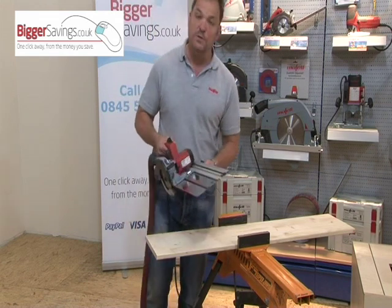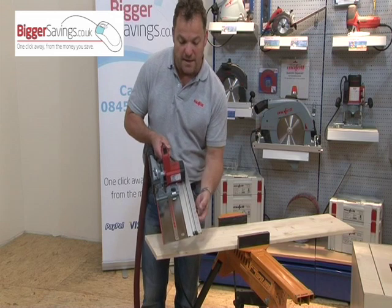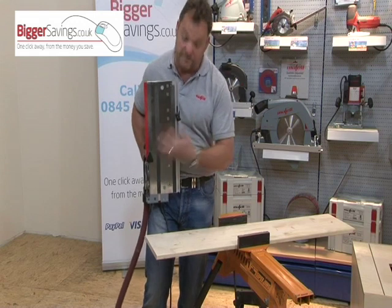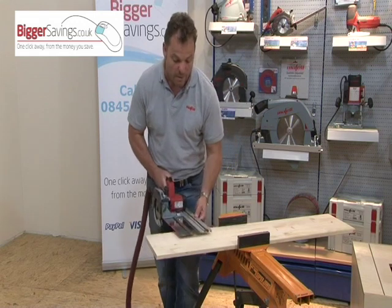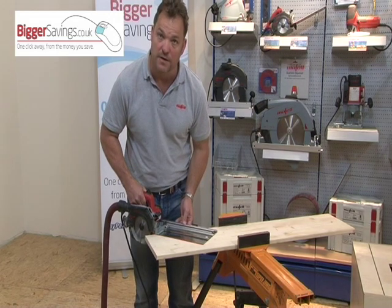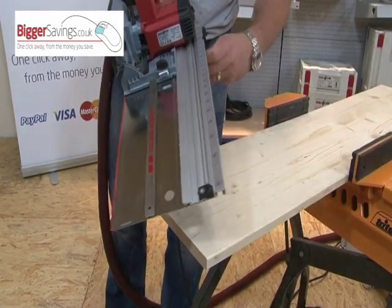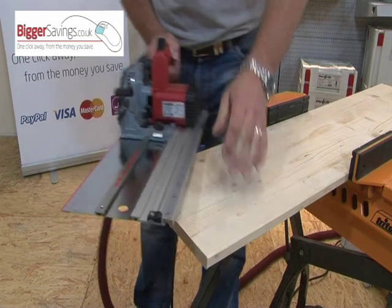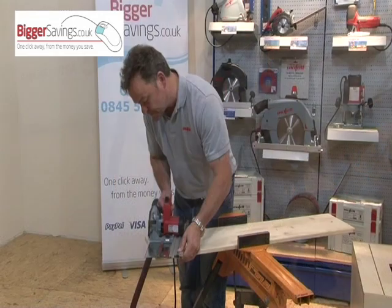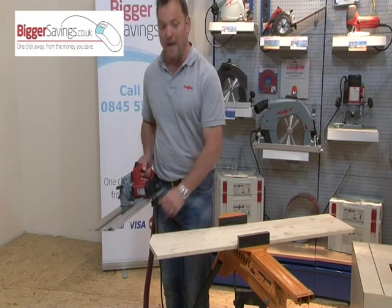For any angles you might want to cut — 45 degrees, for instance — simply move the indicator so it reads 45 degrees. As you can see on the underside, the stops have now altered. When both stops hit the front edge of your timber, you are cutting 45 degrees, and that's in either direction. If I set that to 22 and a half degrees and twist until both stops hit the front edge, I get a 22 and a half degree cut, accurately and easily.